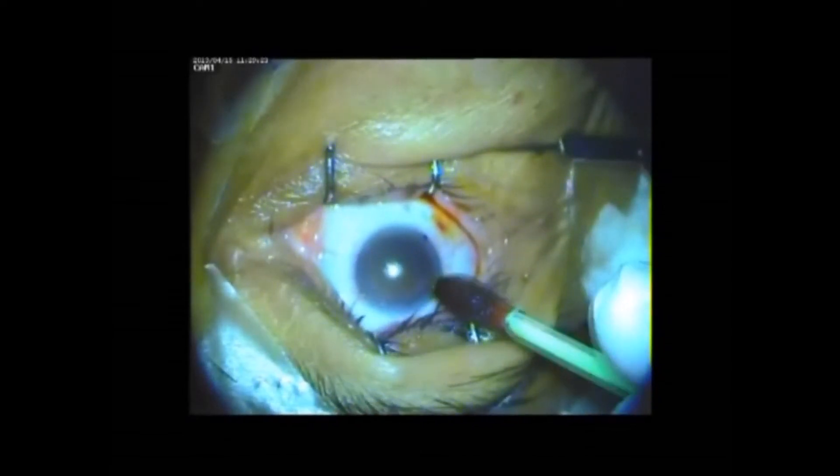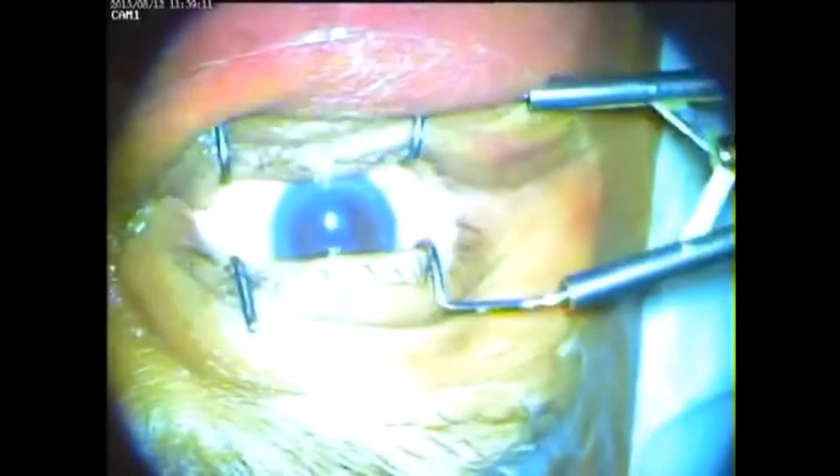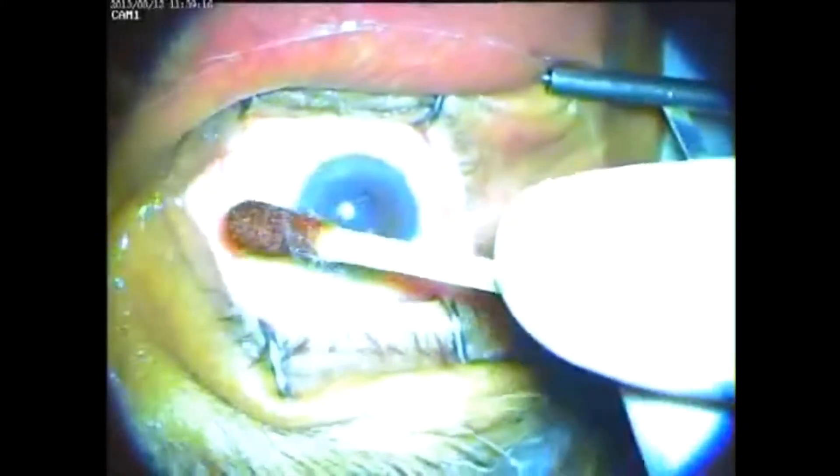The site of intravitreal injection is marked and the intravitreal injection is given slowly and cautiously. Throughout the procedure, a fixation forcep is applied to avoid inadvertent movement of the eye and damage to intraocular structures. The aim is to maintain intraocular pressure across the procedure and thereafter.